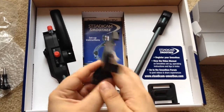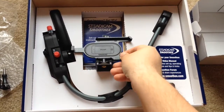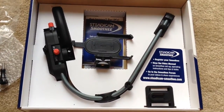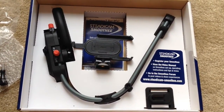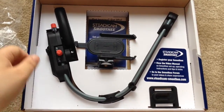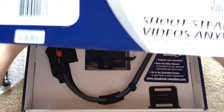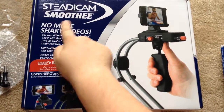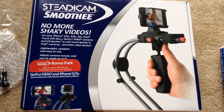And this is the Steadicam Smoothie unboxing for the GoPro Hero, Hero 2, Hero 3, Hero 3 Plus, iPhone 5, and iPhone 5S. This is the Steadicam Smoothie. Chris Roshnot, 24K on Twitter.